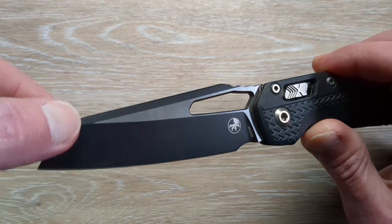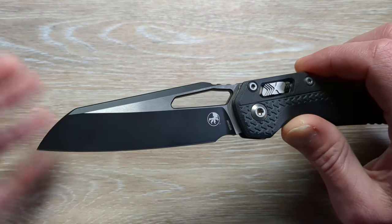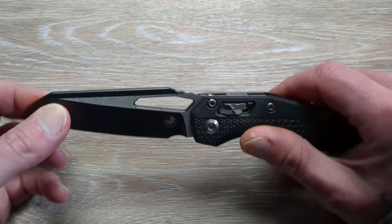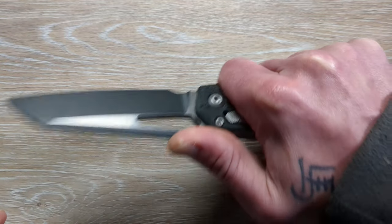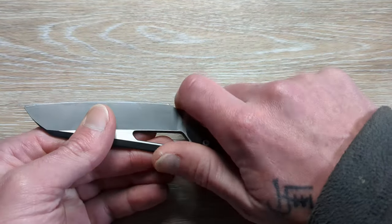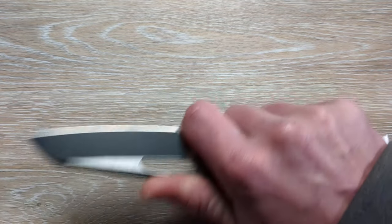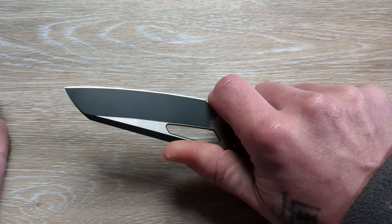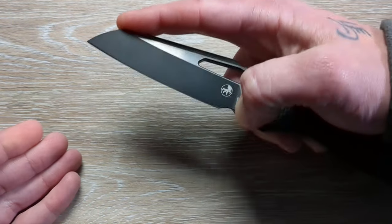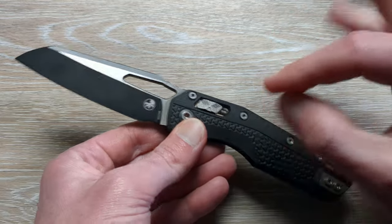What's really cool is on the chamfer of the spine, we have the DLC running up above, so it really looks cool. Then we have a little ramp here with some light jimping — two or three jimps — which is a nice place to lock in that thumb. They have a nice little sharpening choil area here, more of a semi-finger choil. You can definitely get up in there, especially for lighter, more controlled cuts. You could get right up behind that edge if needed, and the way this is designed you can get right up on top of that tip for utility or detailed work.